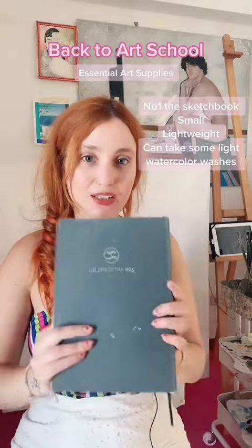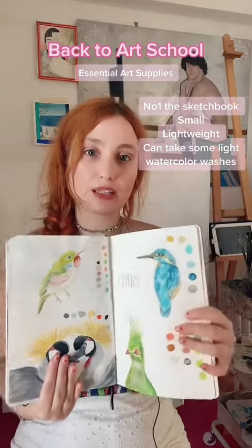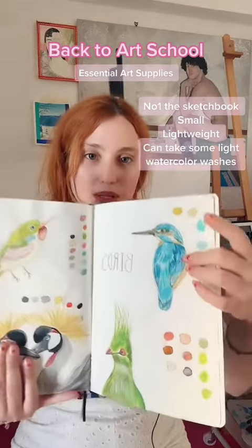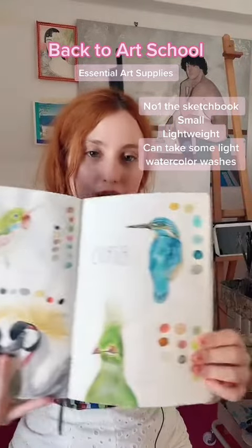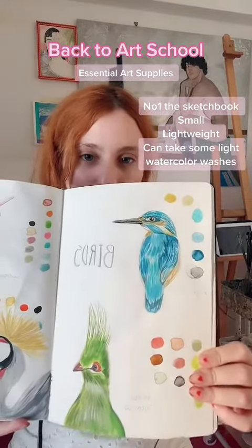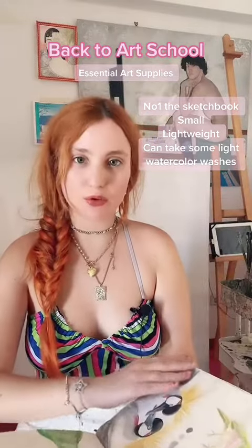So this is the sketchbook from Zanart Supplies. The sketchbook is not really intended for watercolor drawings, but it can really take water pretty well — for instance, with these birds, I've used a little bit of color, so it's okay with some light washes.